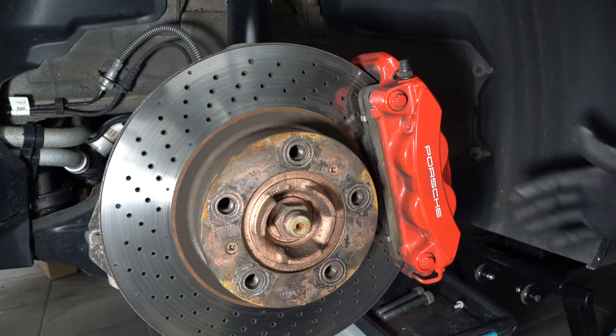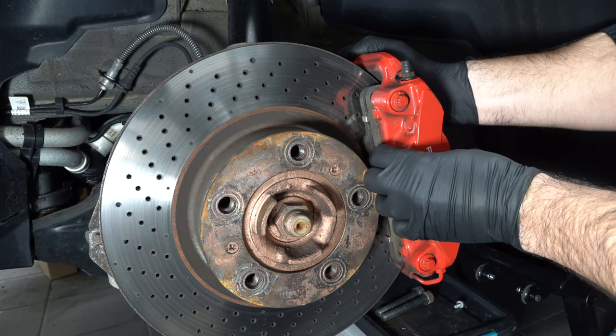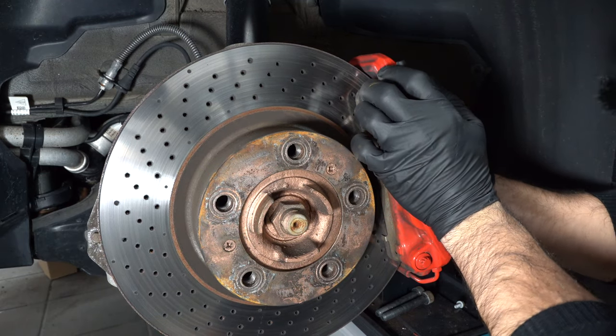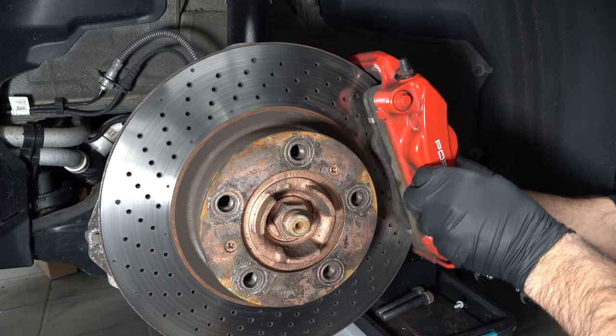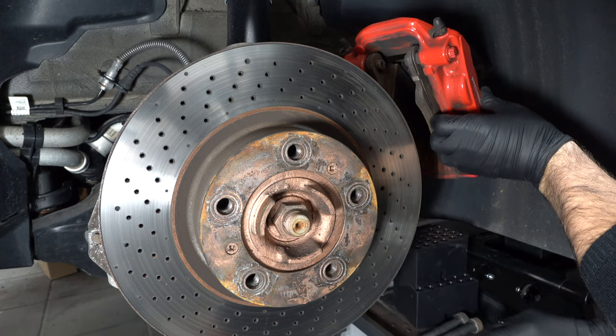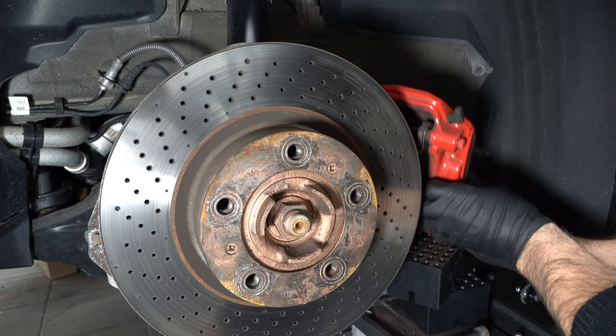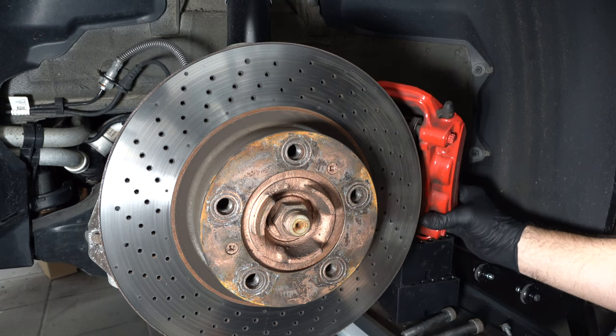Before we remove the caliper, what I like to do is pull the caliper towards me to push the pistons in, and then push it towards the car to push this side. This really loosens them up and allows me to swivel it back — and this is where this box comes in handy. You can easily just set them aside and maneuver it as you please.